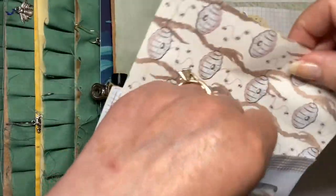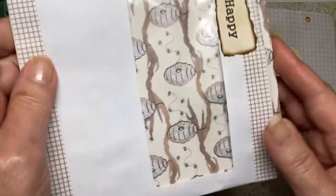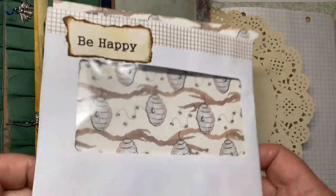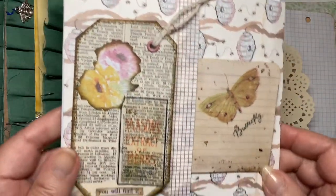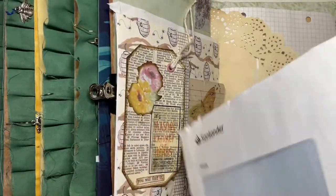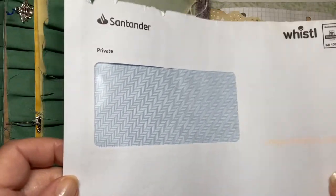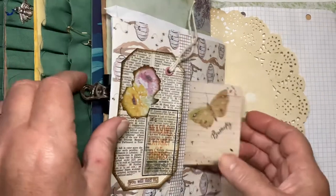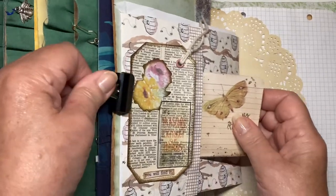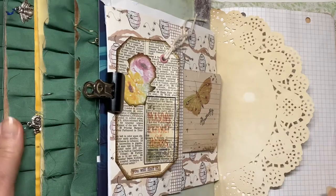Excuse the noises, that's my puppy playing with my shopping trolley. So to make that pocket I used an old Santander envelope, and this is how I did it.